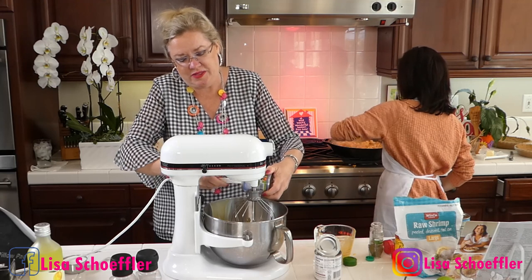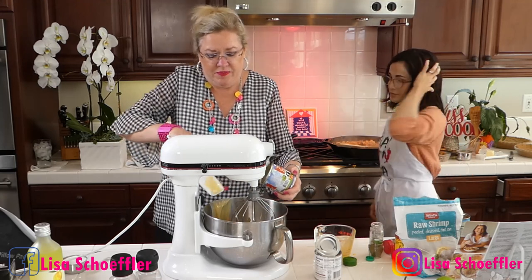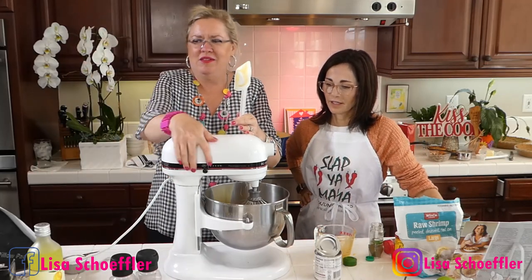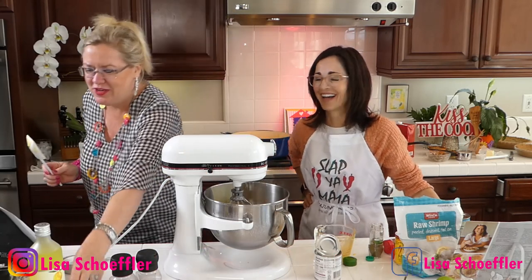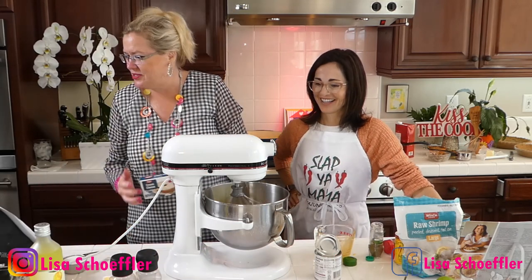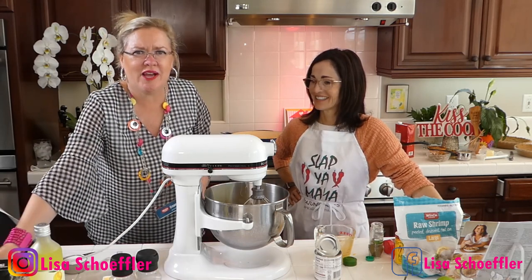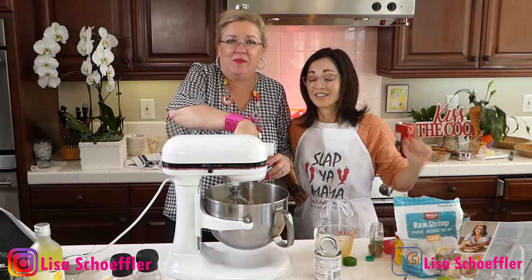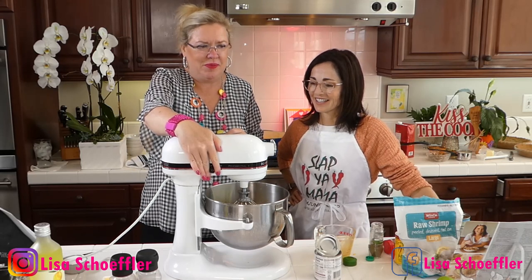Two cans of sweetened condensed milk are going in. Then I get the mixer going. Here's the lemon juice — we have a cup of lemon juice that Becky just squeezed from fresh lemons grown on the tree. We'll get that mixed in.